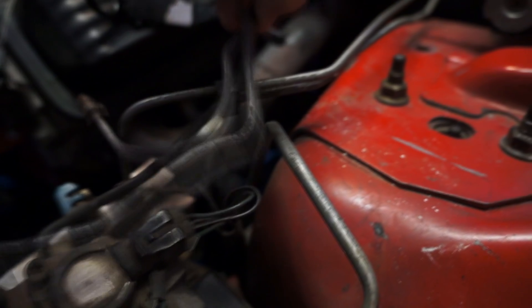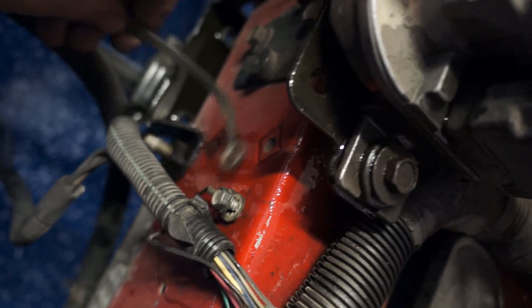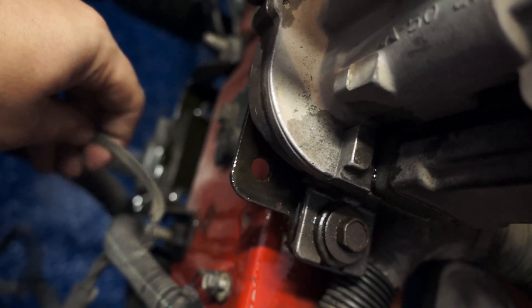It says left front right there and right front right there. You're going to take those two off and then pull them out because those are attached to the K-member. There is a ground right here — don't forget to take it off. It's grounded to the engine and the frame, so that would break.